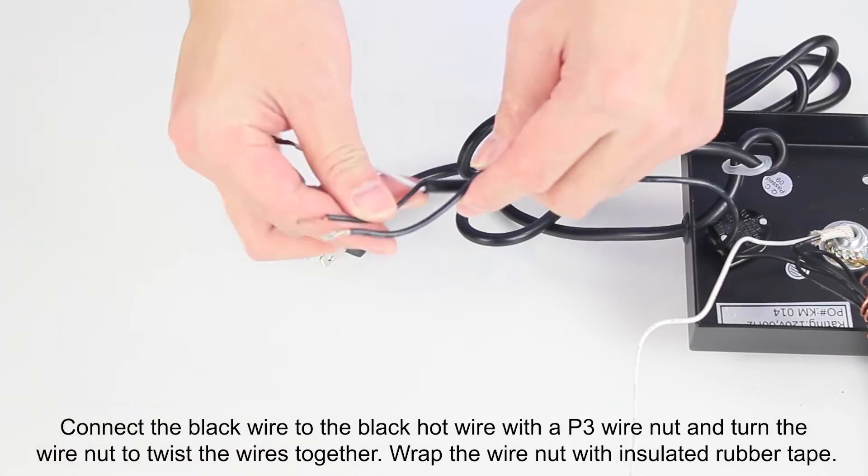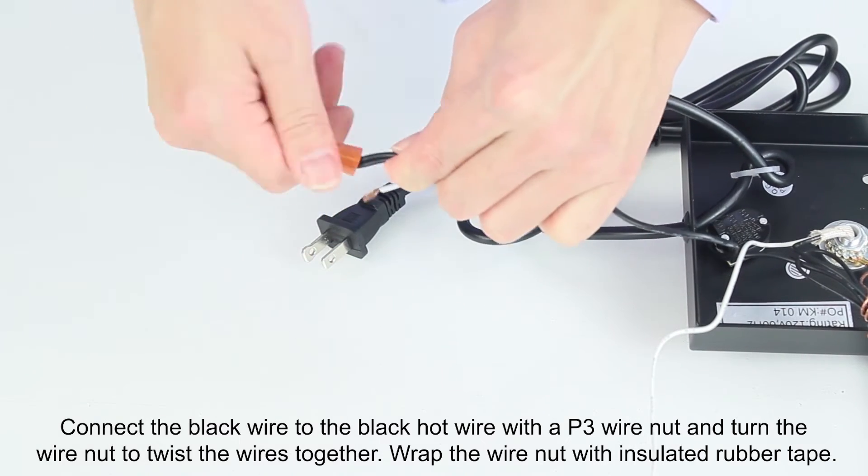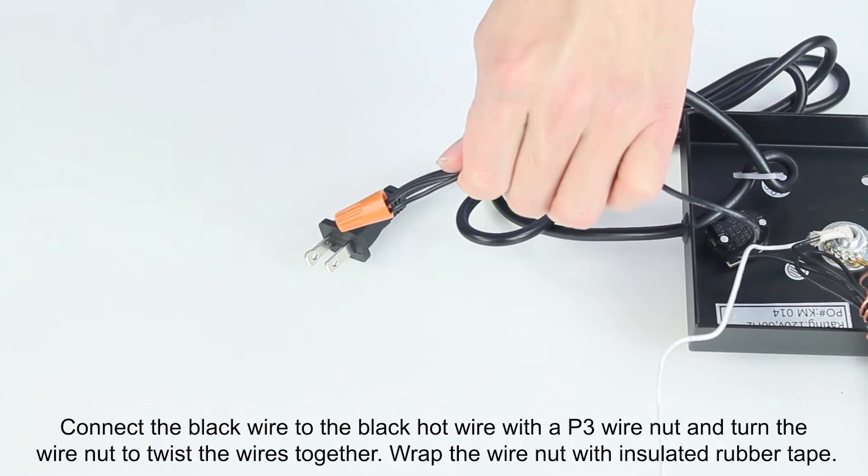Connect the black wire to the black hot wire with a P3 wire nut and turn the wire nut to twist the wires together. Wrap the wire nut with insulated rubber tape.